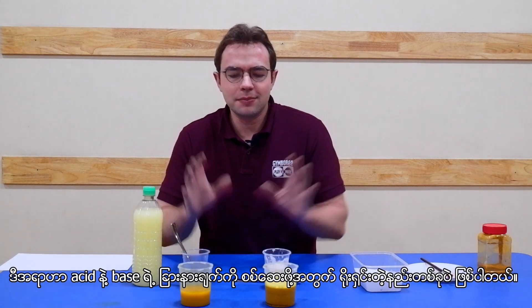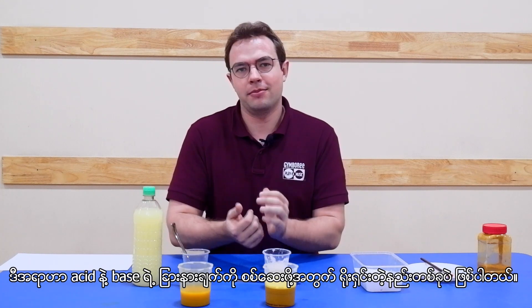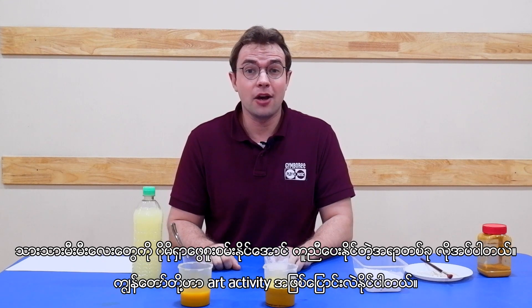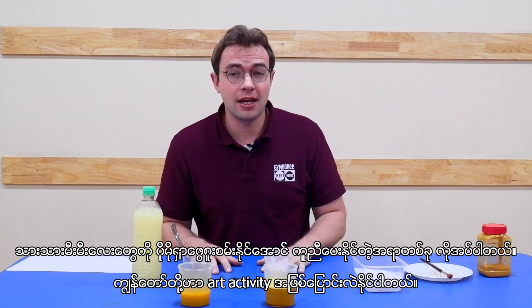This is a very simple way to illustrate the differences between acidic and basic. Now this experiment is very quick, so something that can help them explore it more — we can turn it into an art activity.